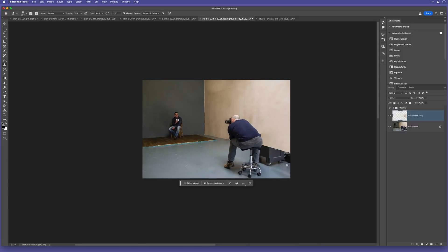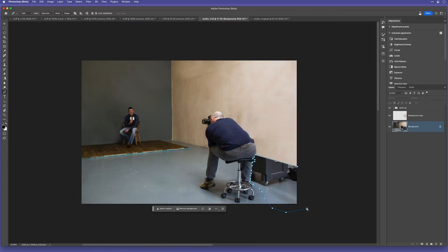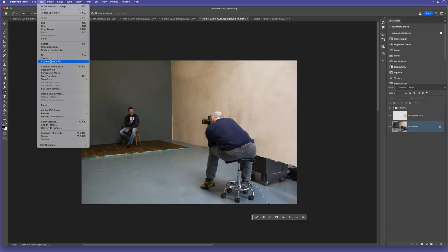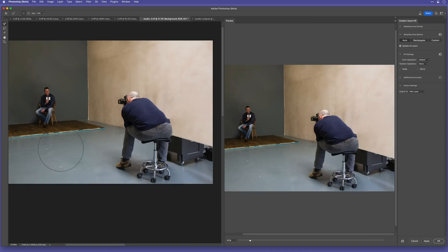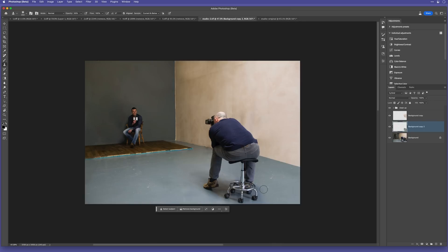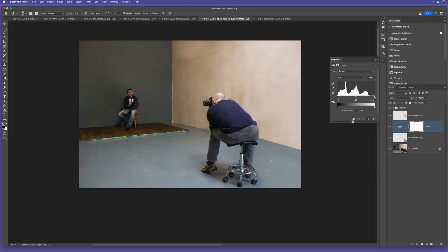Now for the floor area — I make a selection, go to Content-Aware Fill, remove the overlay, and then tell Photoshop to use only this area of the floor as reference. Done. I can try colour adaptation, but I'll just click OK. Then I'll use the clone stamp tool to tidy up this area and add a simple levels adjustment with a clipping mask to add a bit more blue.